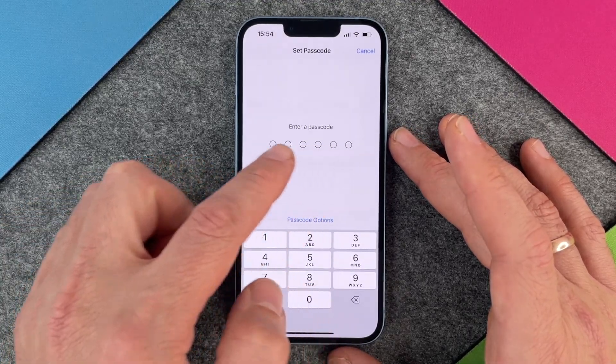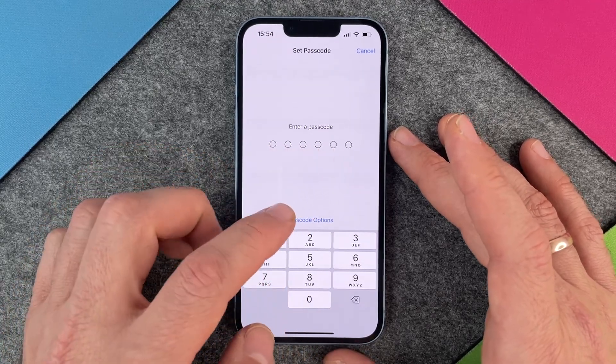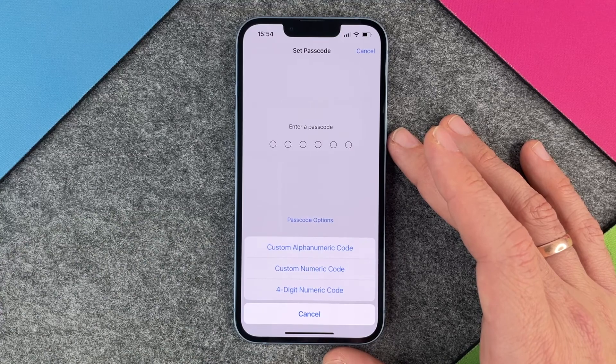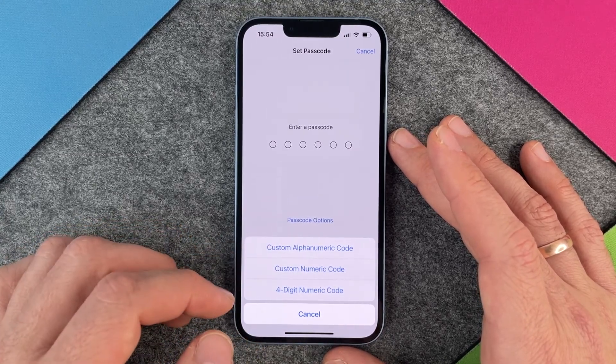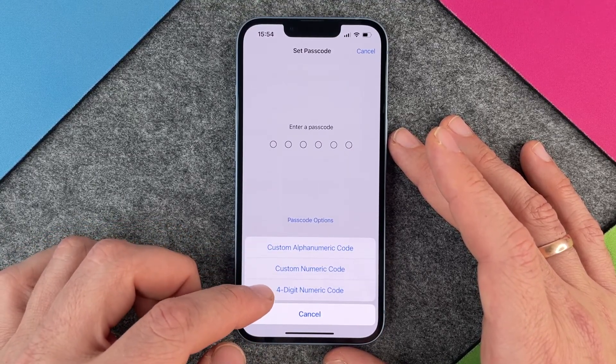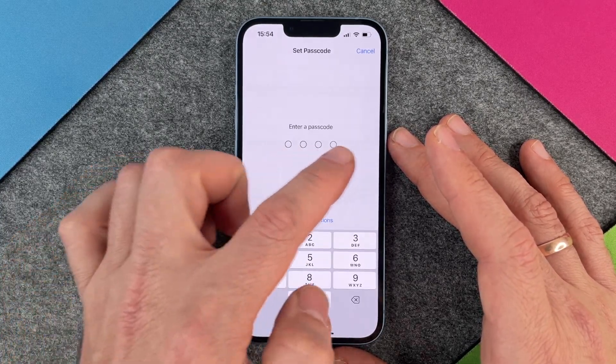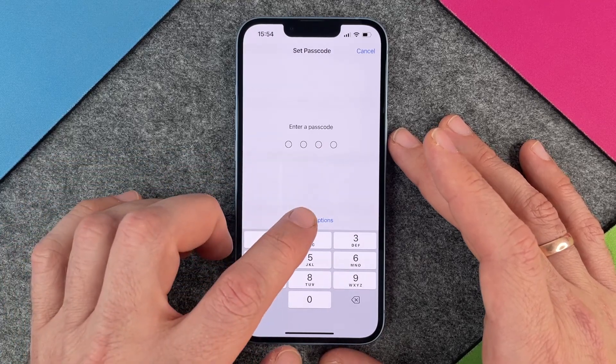Okay so enter a passcode. You can see here there are six digits but you can also change the option. So I click on Passcode Options and then I can choose a custom alphanumeric code, a custom numeric code, or a four digit numeric code. When I put in a four digit code you can see I have four digits and I can use this.